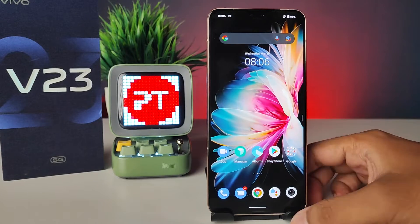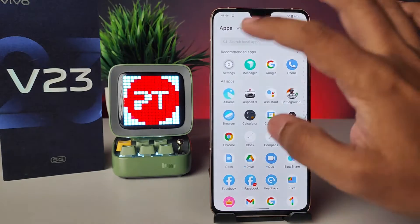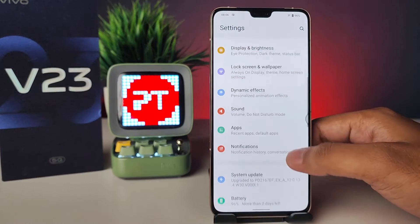Hey guys, welcome back to Phone Tricks. In this video we will learn how to set face unlock in the Vivo V23 smartphone. Without further ado, let's get started. First of all, we need to enter Settings, then swipe up.